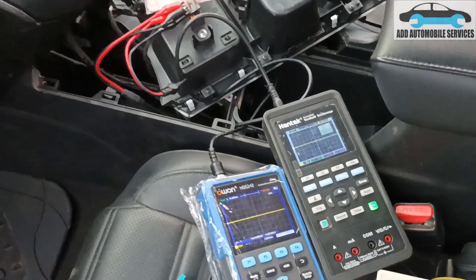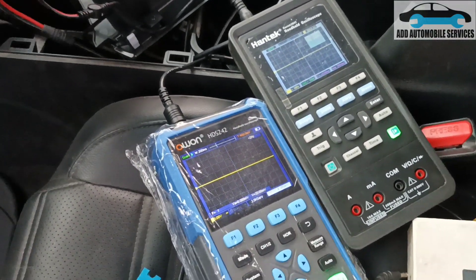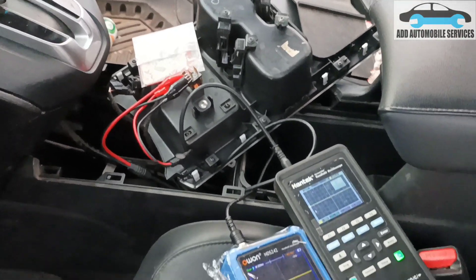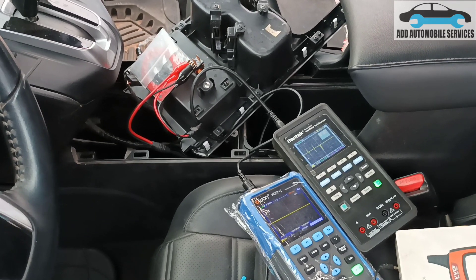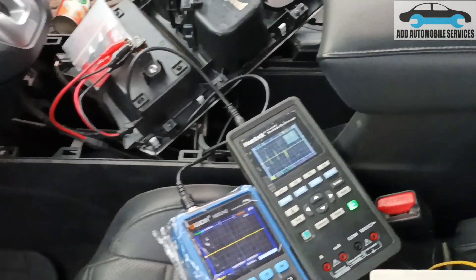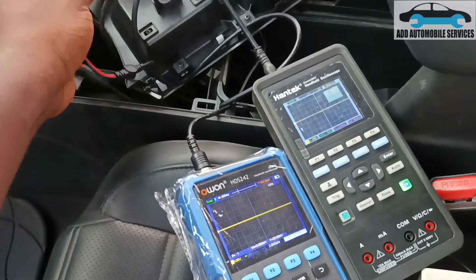And the scope also, you can see the signal on the scope. Let me press the push-to-start button and let's see if we can get a signal. You can see the red light flashing three times, and that's the same three signals on the scope. That means it sends a signal three times to search for the key. The moment it doesn't find the key, then it goes off.